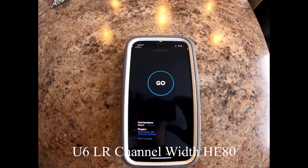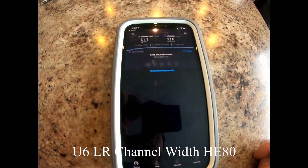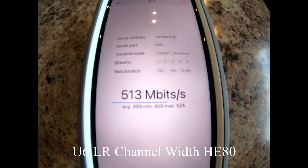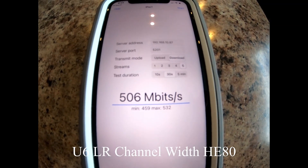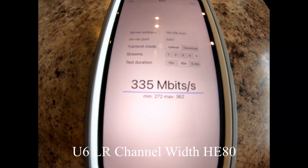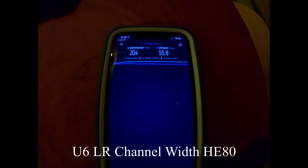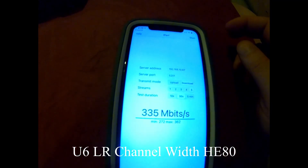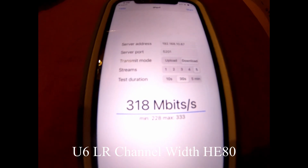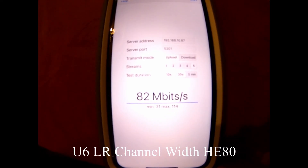On the main floor with U6 LR and HE80 channel width, the speed test shows 547 down and 315 up. The iPerf download average was 506, and the upload average was 335 megabits per second. In the basement, the speed test shows 204 download and 55 upload. The iPerf download average was 318, and the upload average was 82 megabits per second.